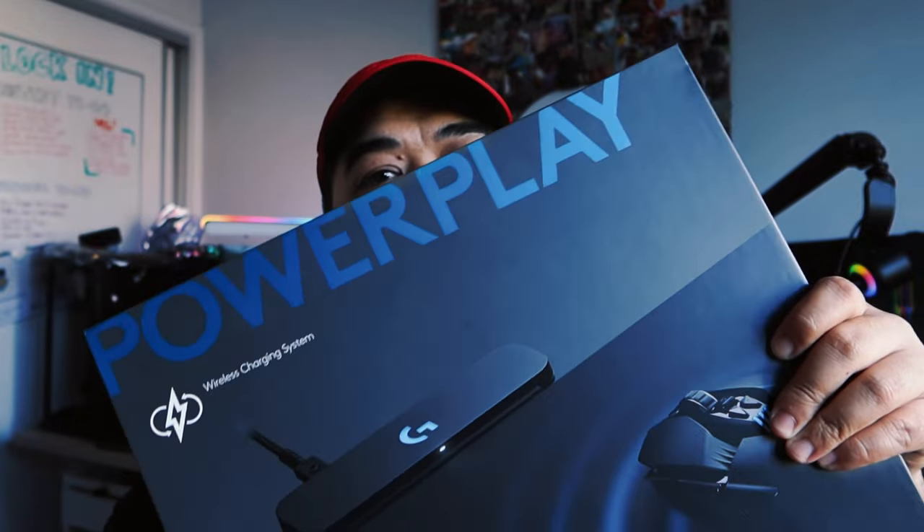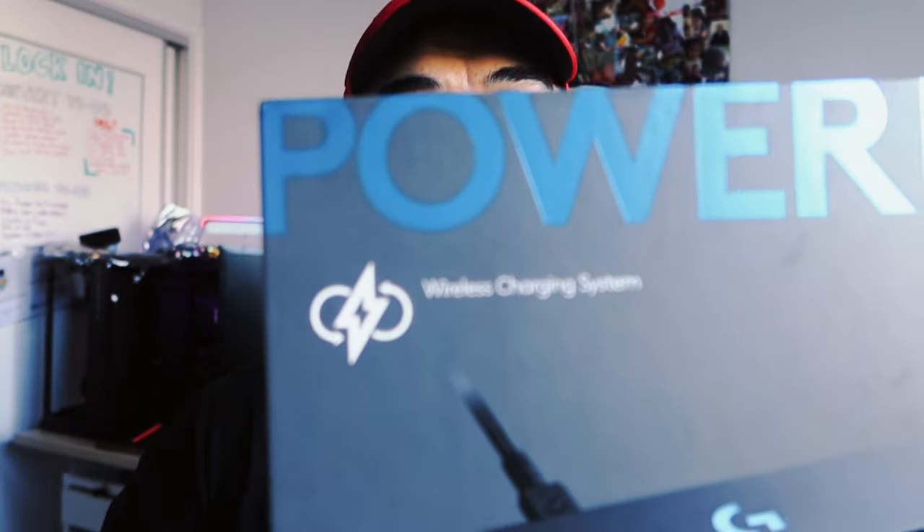What I thought I'd do is unbox it and open it up and we'll check it out together to see whether it's good for me and if it's good for you. Even though my friends at Logitech G have sent this out to me, I'm going to give you my honest opinion so you guys can see whether you want it or like it. But yeah, let's check this out — this is it right here: Power Play, the wireless charging system.